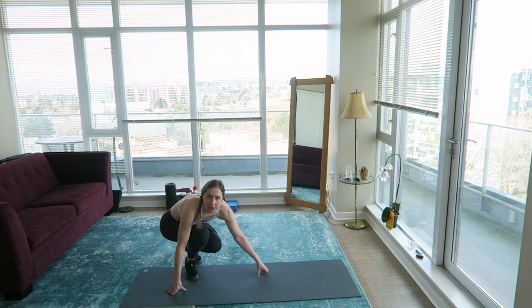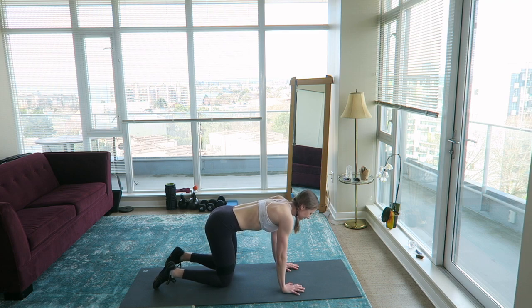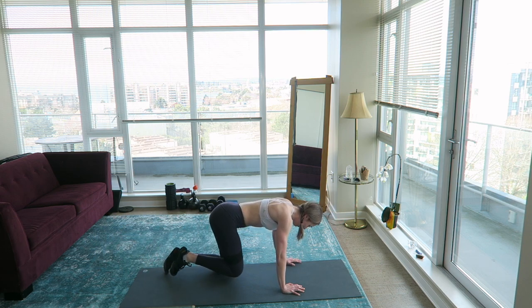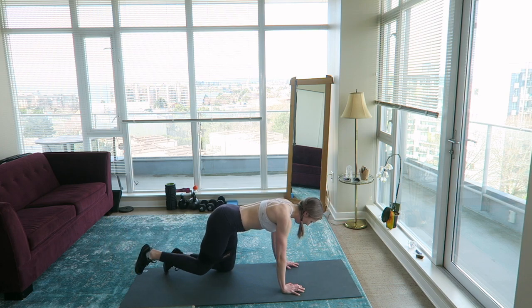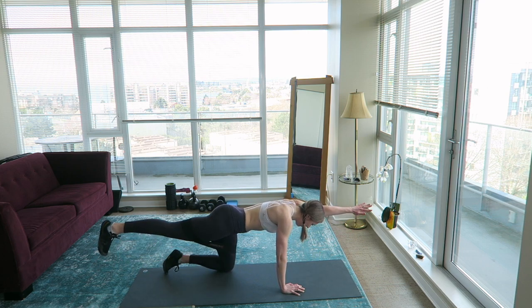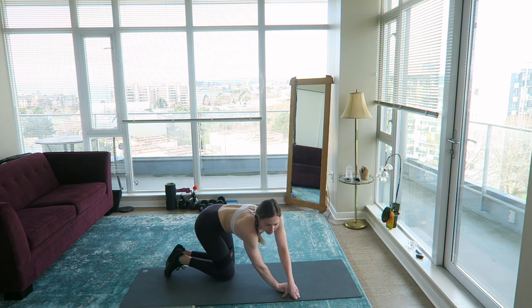Banded bird dog, right leg. We're going to repeat the right side with the band on. If you really just want to focus this more on your glute, you can forget about the hand and just work the glute and hamstring. My main workouts are more heavy weightlifting — I'll usually use the squat rack, the leg press, barbells for hip thrusts, and some machines like the hip abductor machine. Okay, we're going to switch sides.